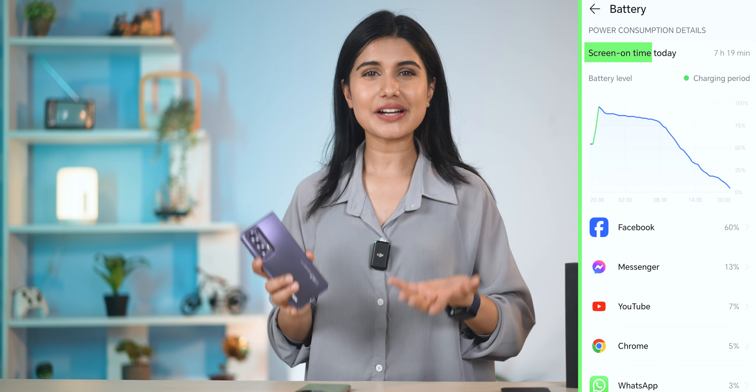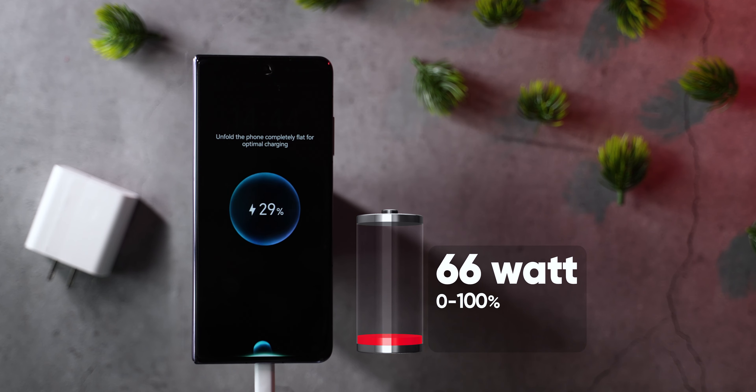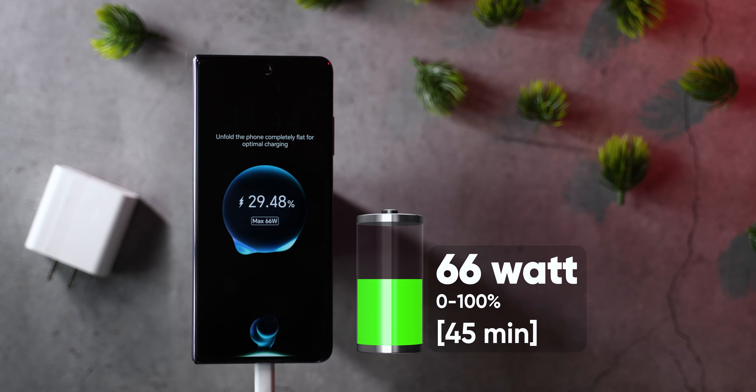Battery life is really good. The screen-on time is really good, only slightly less than my iPhone 15 Pro Max. In the box, it comes with a 66-watt charger, and it's easily fully charged in 45 minutes. Battery-wise, I am quite surprised with the endurance.